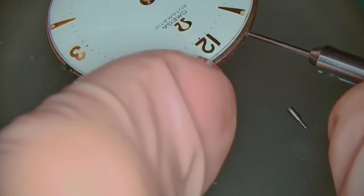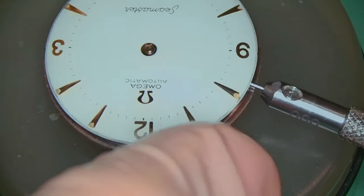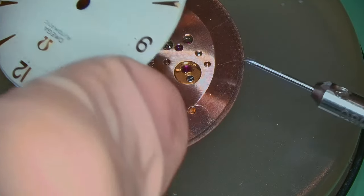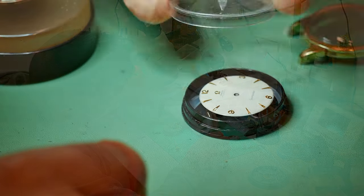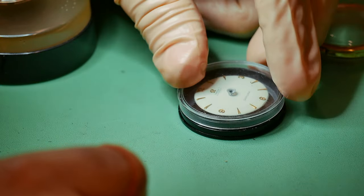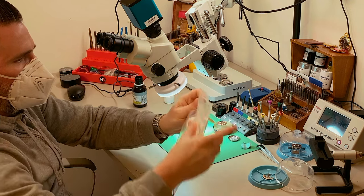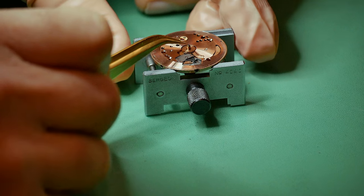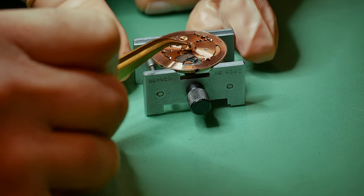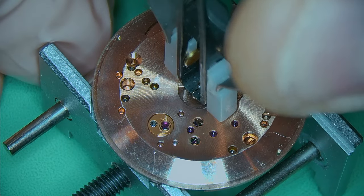I'm carefully putting the rodico I've used into a disposable plastic bag to bin later on. The dial is held on with two dial feed screws, one on each side, which I've removed, and then I can lift the dial completely from the movement and pop it into a dial case. I used some alcohol to wipe down my bench so that I can get on with the full disassembly in a cleaner environment.